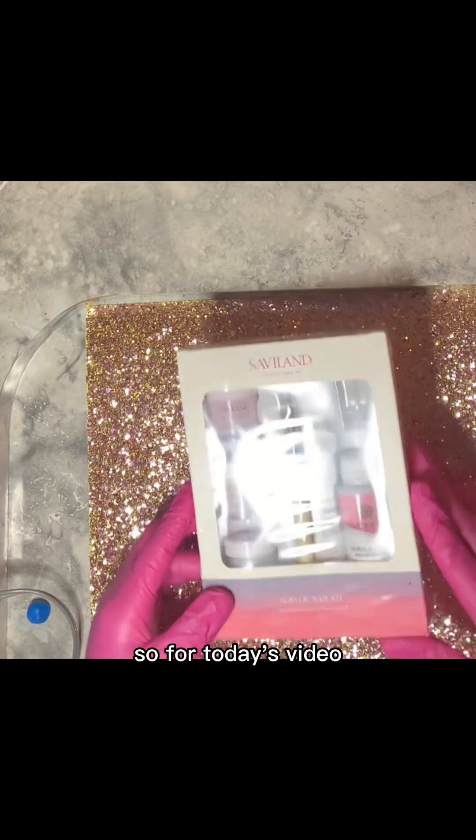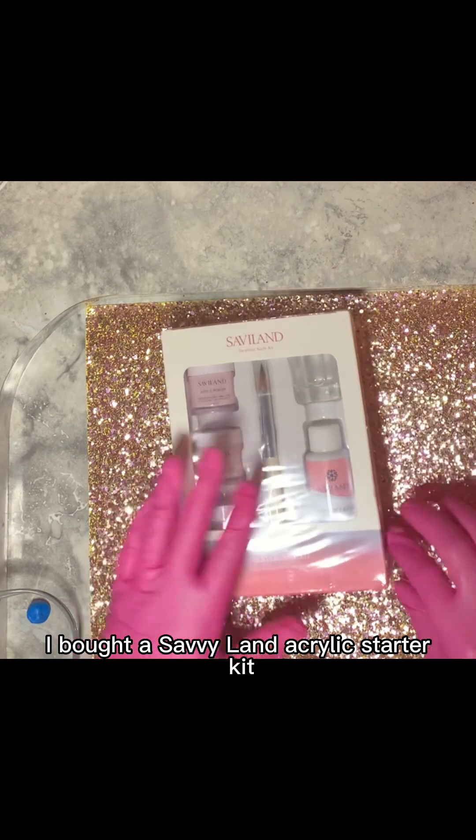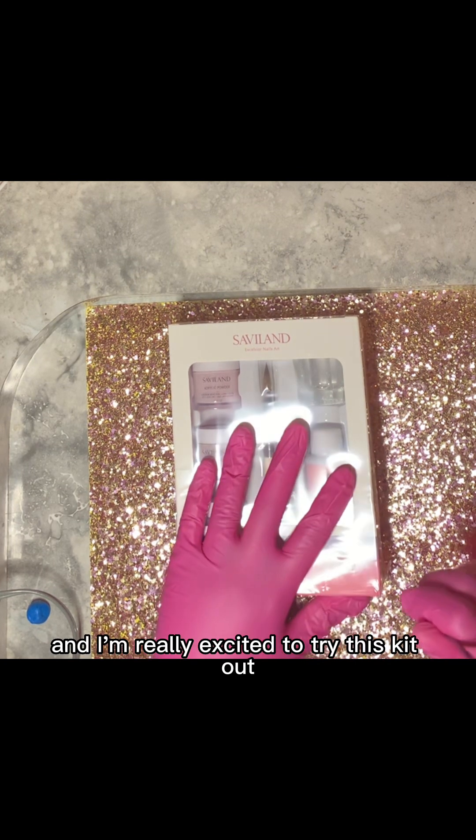So for today's video, I bought a Savvyland acrylic starter kit. Hi guys and welcome back to my channel, Amy Universe here, and I'm really excited to try this kit out.